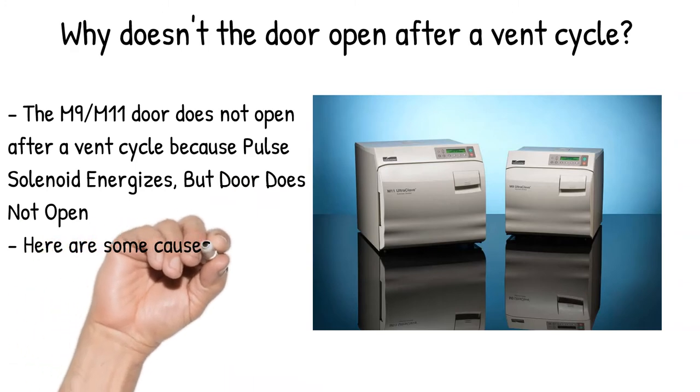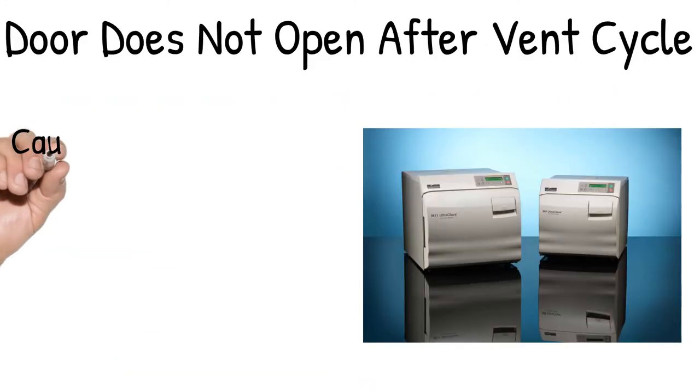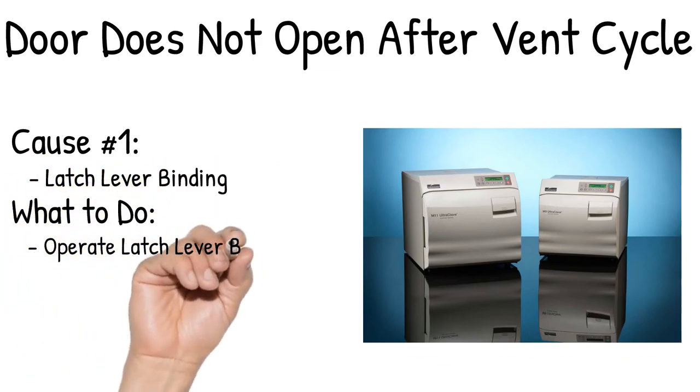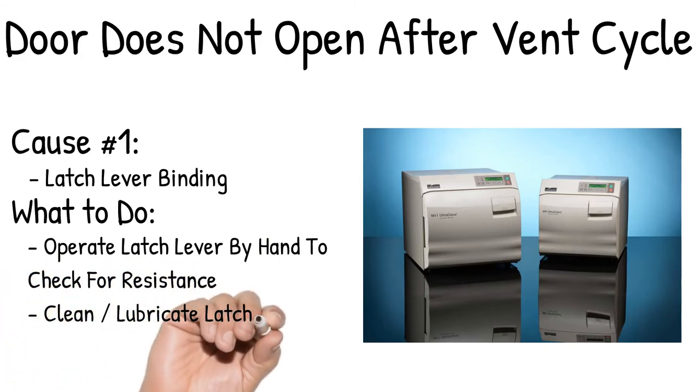Here are some causes of the door not opening and their solutions. Cause number 1: Latch Lever Binding. Operate the latch lever by hand to check for resistance. Clean and lubricate the latch lever.